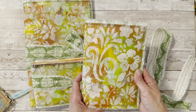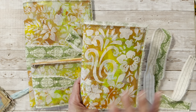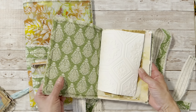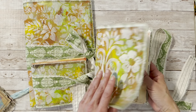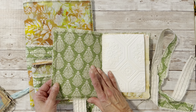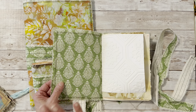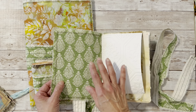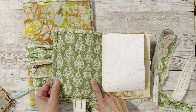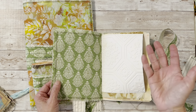If you wanted to, you could outline these, doodle on them — you could do a lot more, but I just kept it simple. Then I cut them down to the size I wanted, and on the inside I glued the fabric. You can use any kind of glue you like.